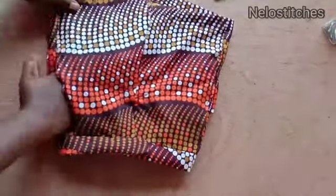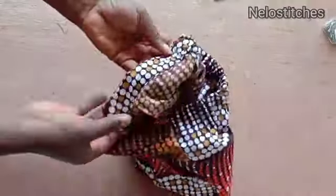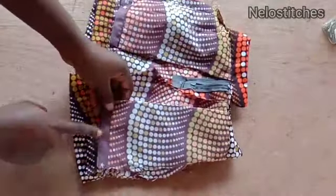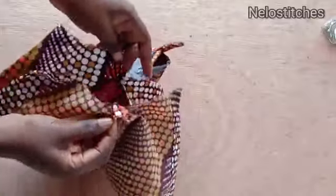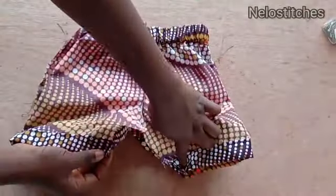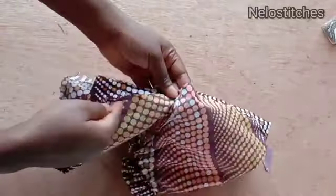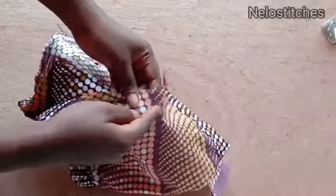I'm filling the pocket and stitching from the outside as I showed you. I've also turned up the hemline. The pocket is almost the same length as the short, so I reduce it by folding like this and sewing from one point to the other — aligning that place together and sewing.